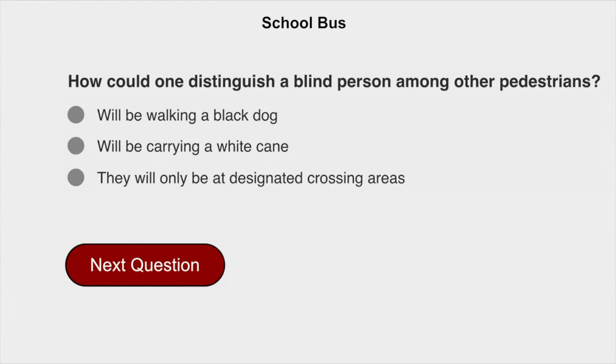How could one distinguish a blind person among other pedestrians? They will be carrying a white cane.